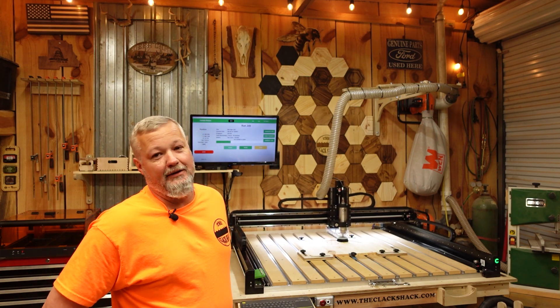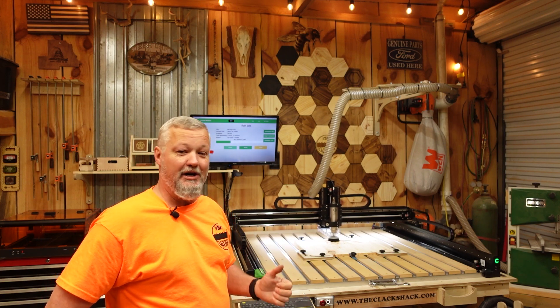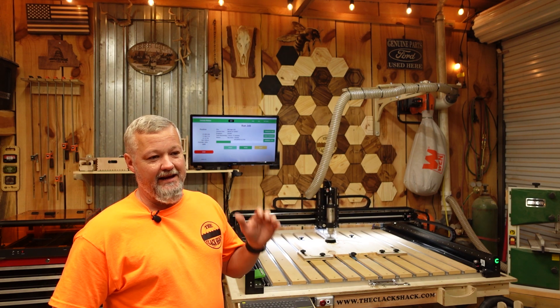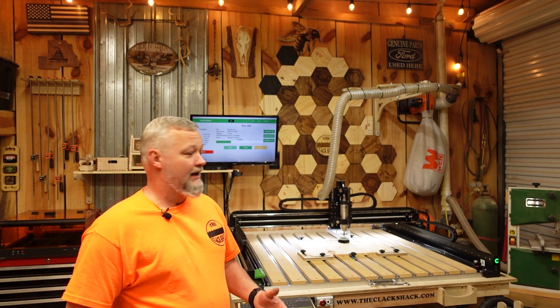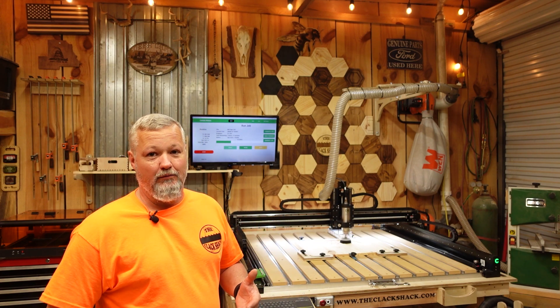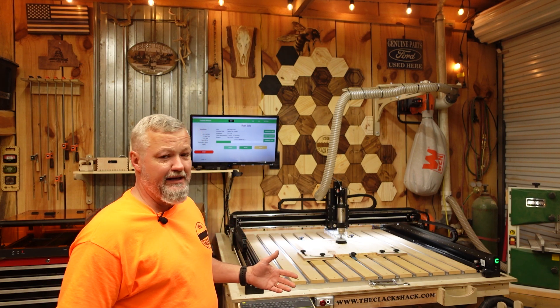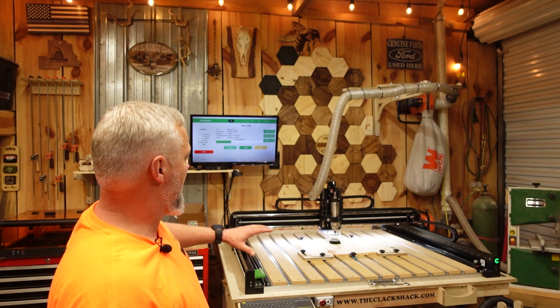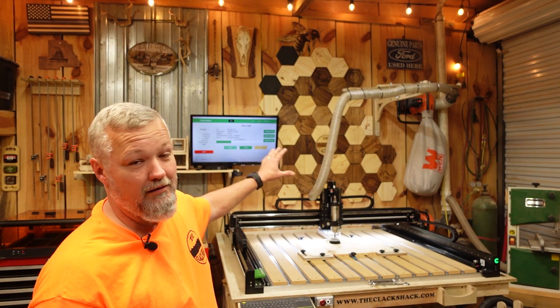Welcome back to the shack. The Shapeoko CNC is up and running. I'm still working through the Carbide 3D software and trying to get V-Carve set up with a post processor that will activate the spindle automatically. Right now I'm running on Carbide Motion, and my very first project is going to be a rather large Clack Shack logo for the wall. I'm using some scraps from stove covers I've done.